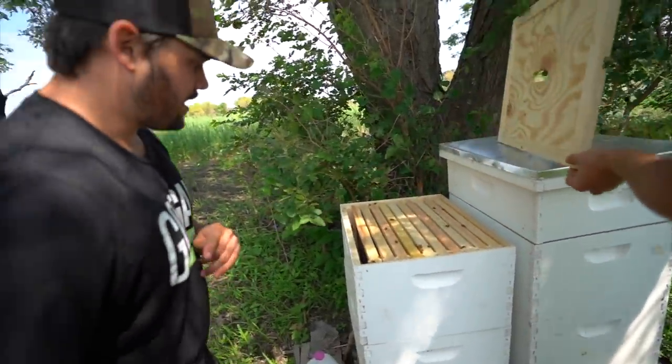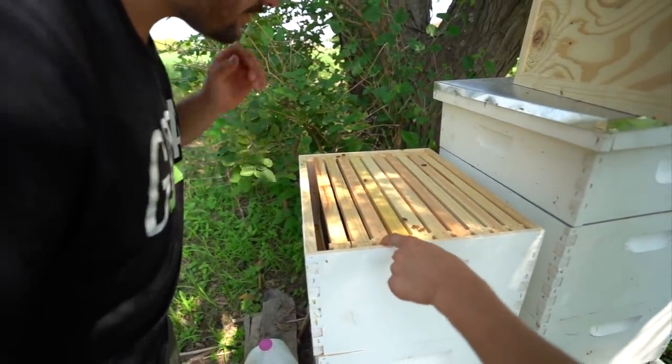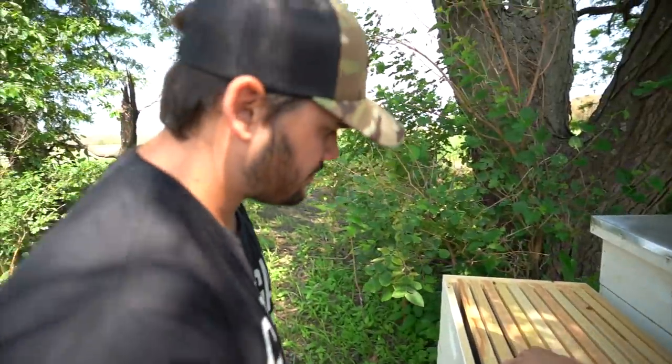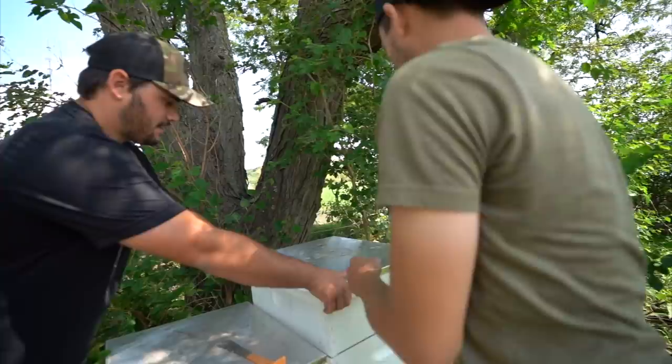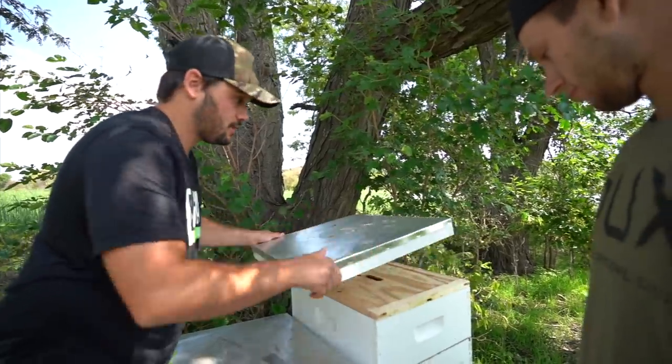This is the one that's not doing that great. This one's doing good. This is a honey super, so if this thing's full of honey, we're gonna make a honey harvesting video today. If it's not, then we're not. So we put one slide in here — are they on this one at all? No, not at all. They hadn't moved at all. That's bad. All right, this is the moment of truth — this is the one that could potentially have enough honey to harvest.